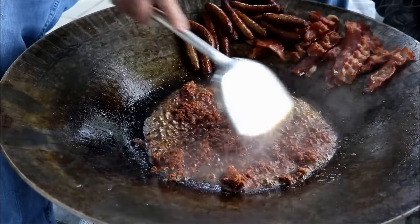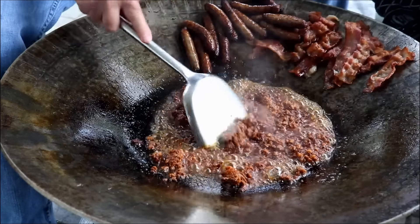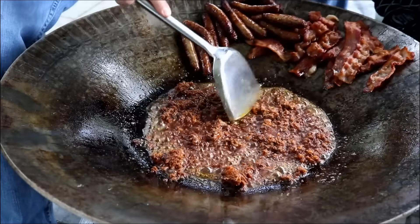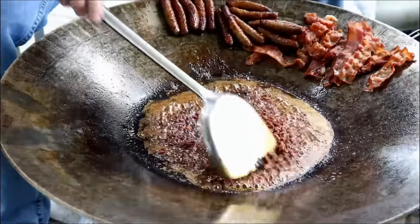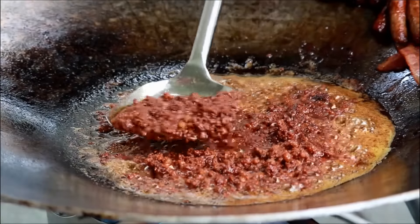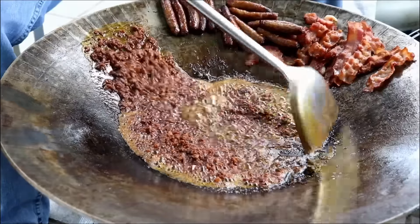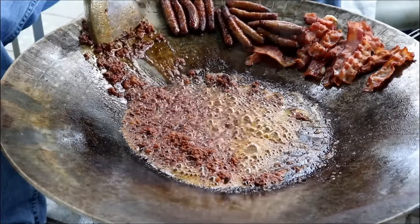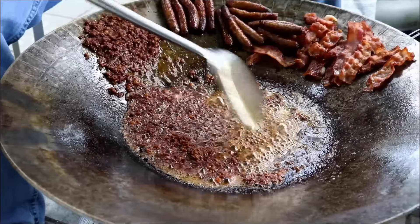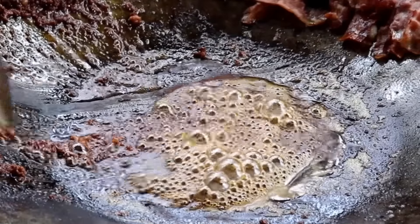You can see how that chorizo has already changed the color of the bacon fat and the sausage fat to kind of an orange. It doesn't take too long to cook this. You can see the nice reddish color of the chorizo — it's done now. Let's get it out of the way. You've got to let the grease drain off. Okay, just about got it all out.